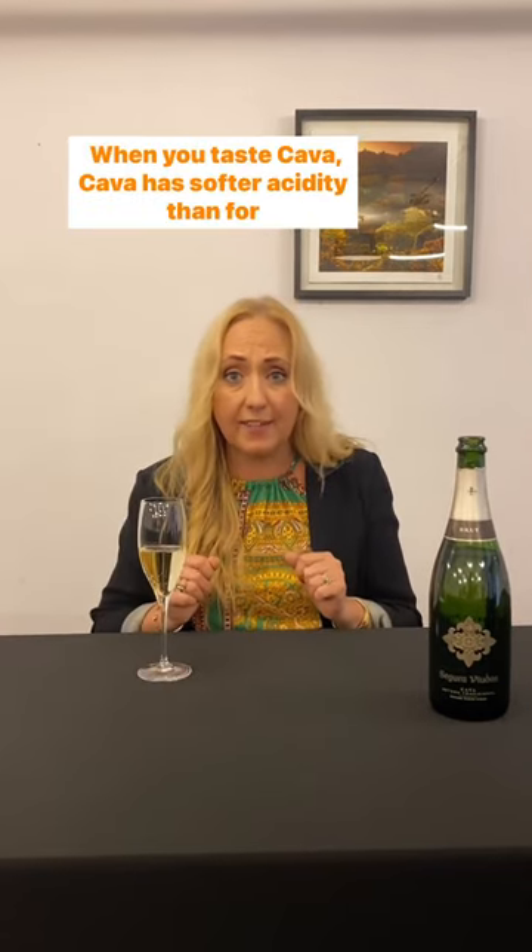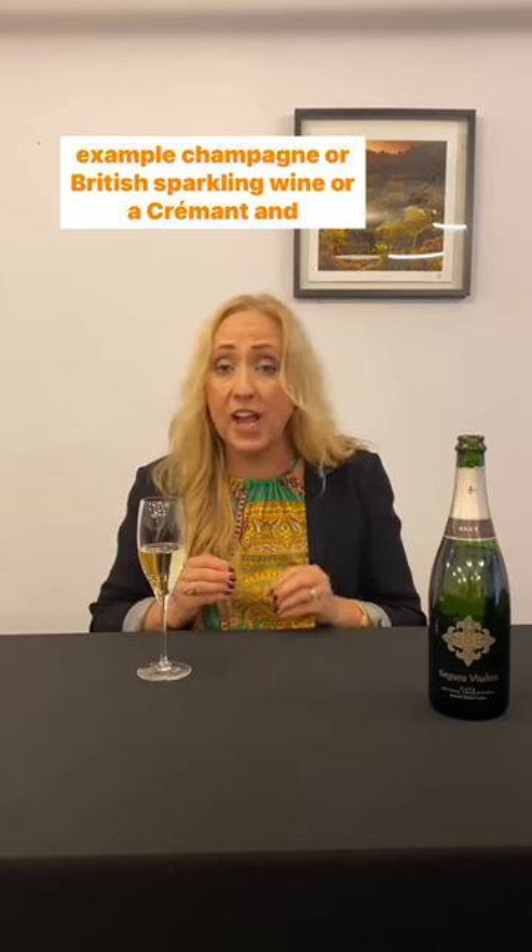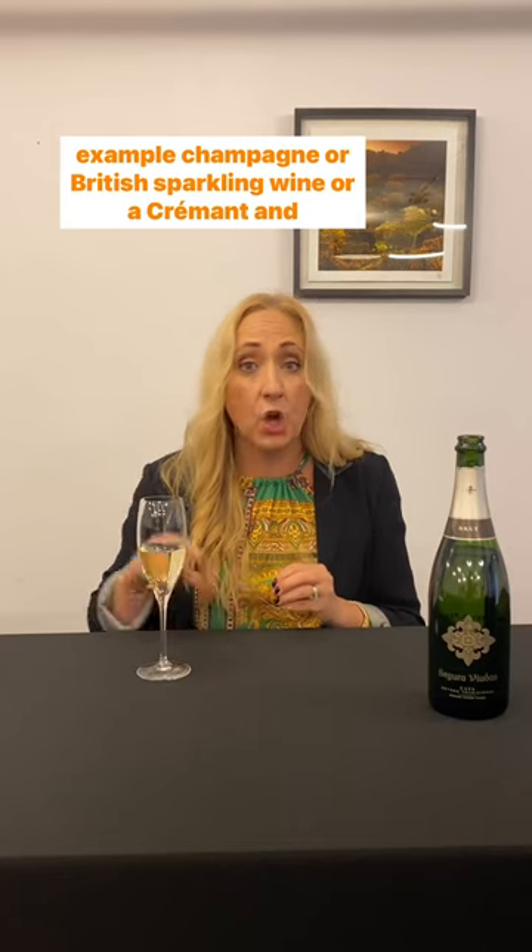When you taste cava, it has softer acidity than, for example, champagne, British sparkling wine, or a crémant.